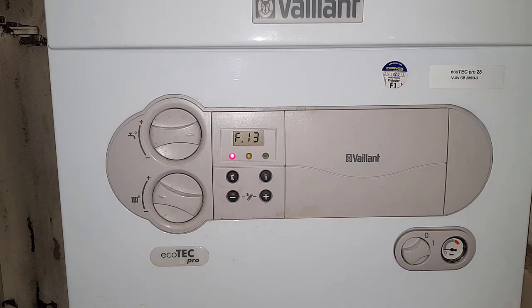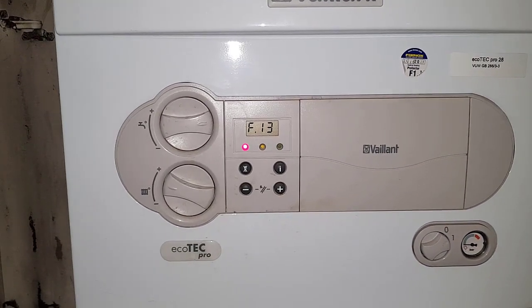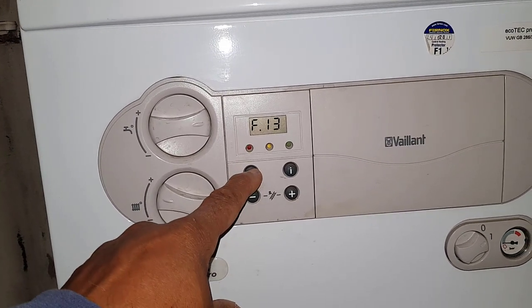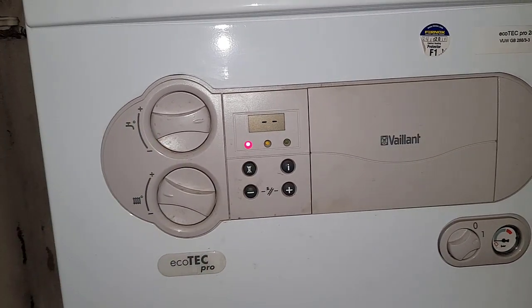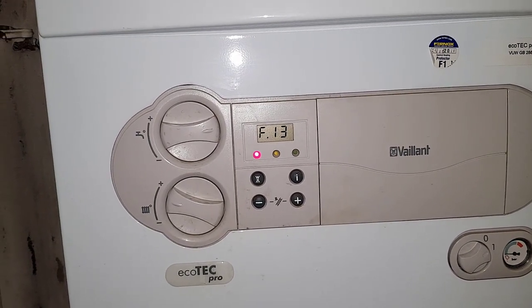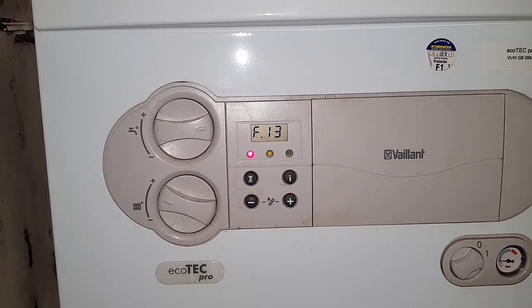So you can see this error code here. I'm going to reset it — I'm going to press this button here and just watch what happens. It's come straight back on. So that's the fault.